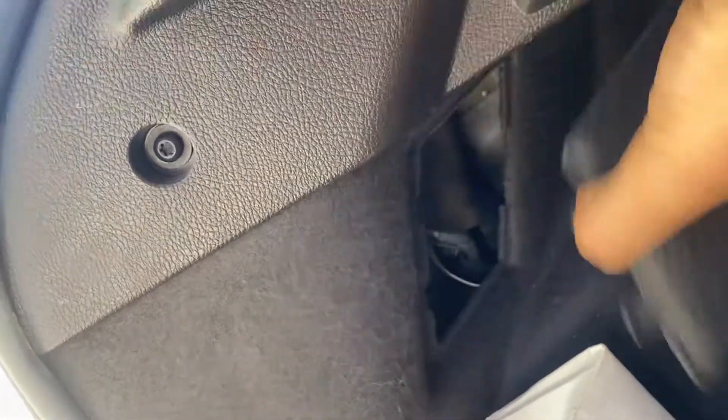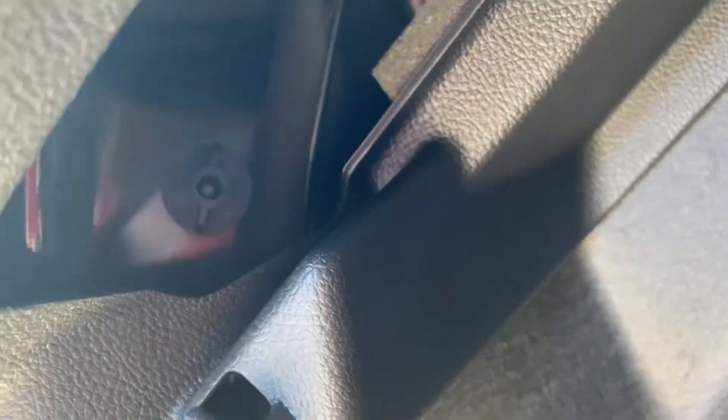Pretty much right here in the trunk there's this little compartment you can take off, and then you're gonna see that plastic screw there — you got one, and then up top you got two.